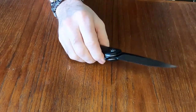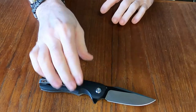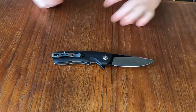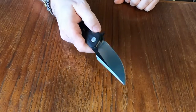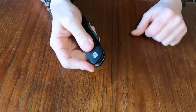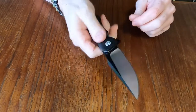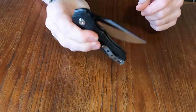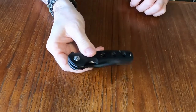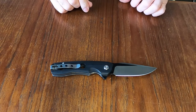I haven't used this as much — I did open a couple of envelopes and one package with it and it worked fine, went through stuff no problem. You might want to put just a slight hone on the edge to make it a little bit sharper, but it works pretty good. Out of the box this thing opened nicely — I was happy about that. I put a little bit of pivot lubrication on and it works rather well. It's not quite drop-shut but pretty darn close. I have come close to cutting my thumb with it, so you do have to be careful.